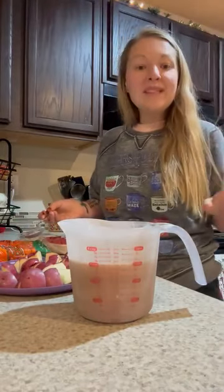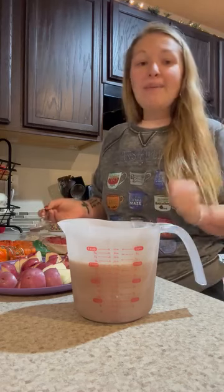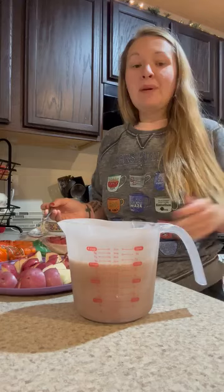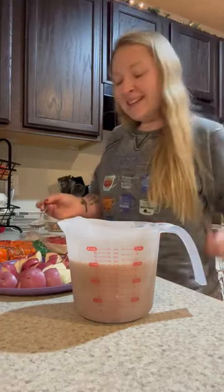Hey guys, it's Kylie. I am throwing together one of my husband's favorite meals to cook in the crock pot. I'm heading to Chicago today, but I want to make sure that he comes home to a home cooked meal that he likes.